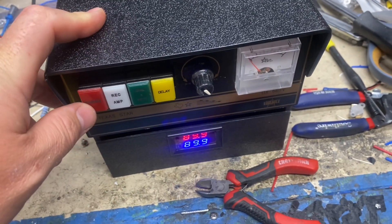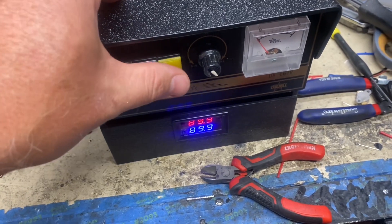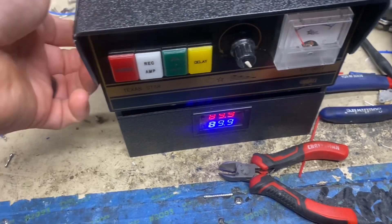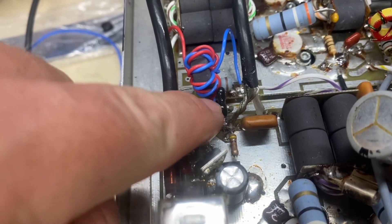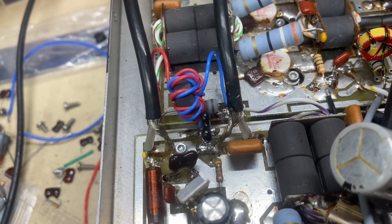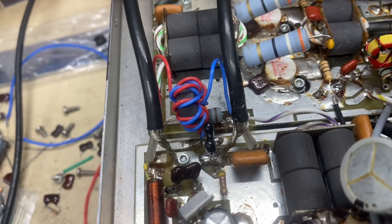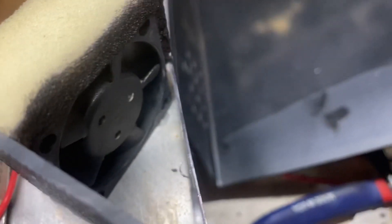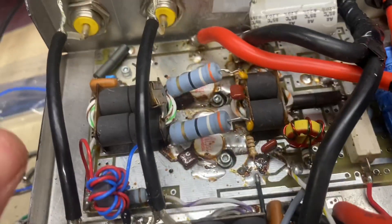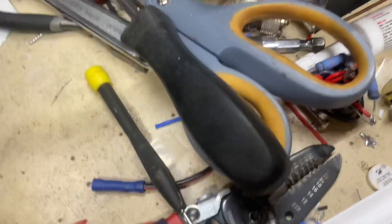Went back and checked a couple things and noticed that your output tuning cap was gone — that's why this thing wasn't seeing the power. That was missing. And then that's the fan; you guys got it blocked off there. Blows across and exits over here.